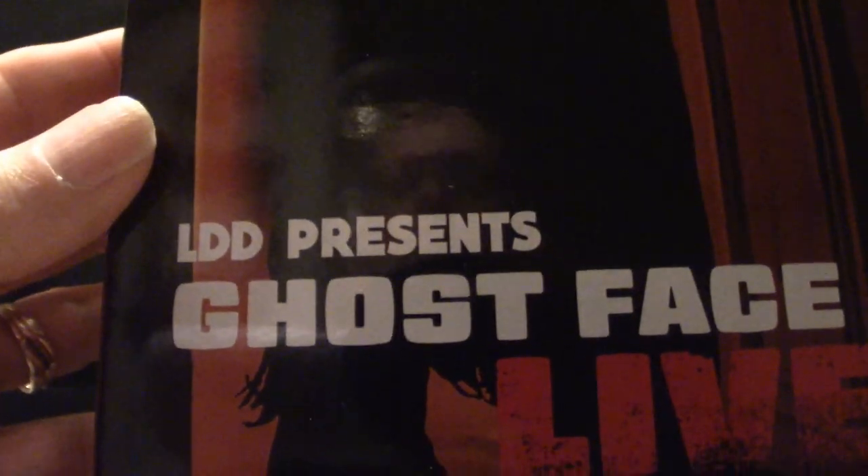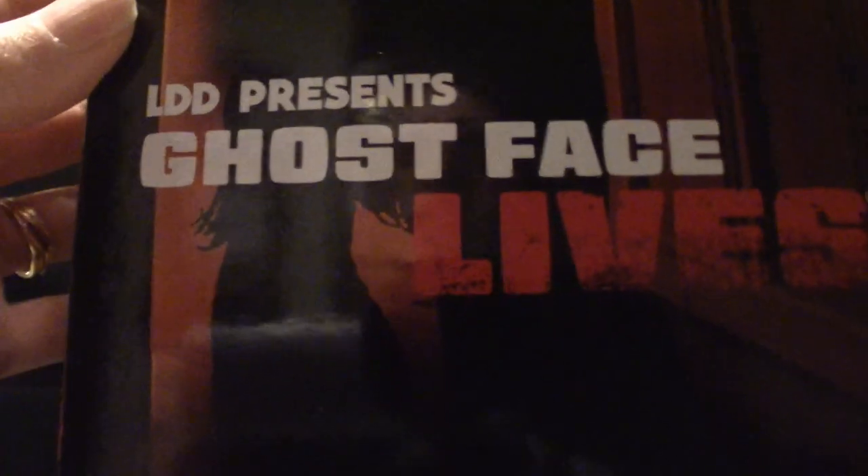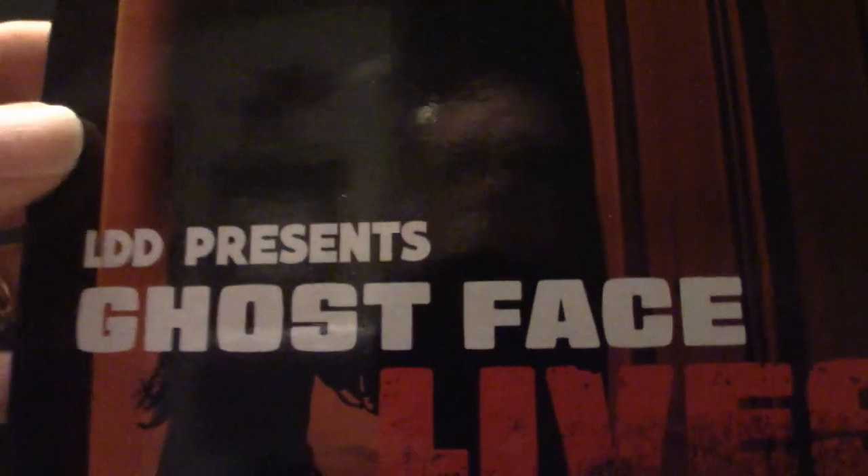I have to do this on the side just because this box is gigantic, and it's got a little glare to it, so I apologize. This one is called Living Dead Dolls Presents Ghost Face — it's got the zombie face or zombie mask. It's a very unique looking box art. Let me turn it to the side so you can see it. It's very cool artwork.